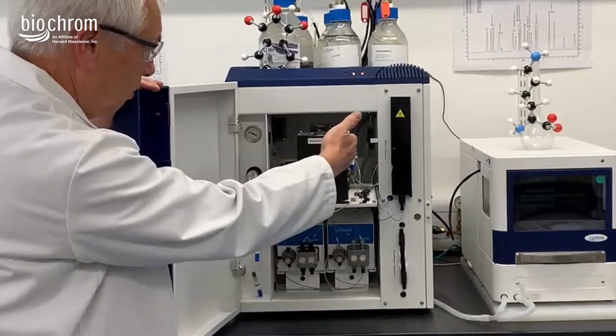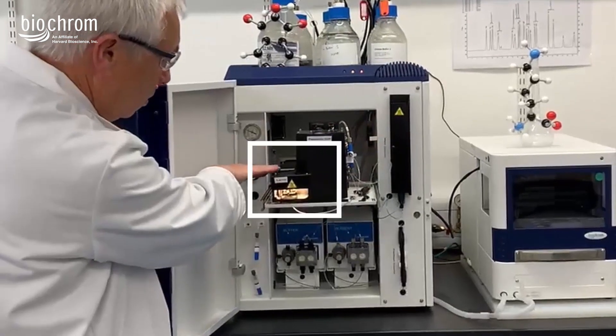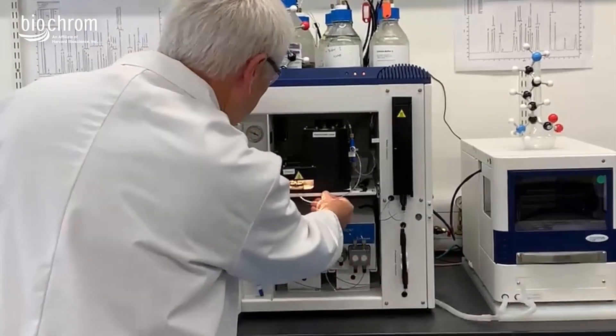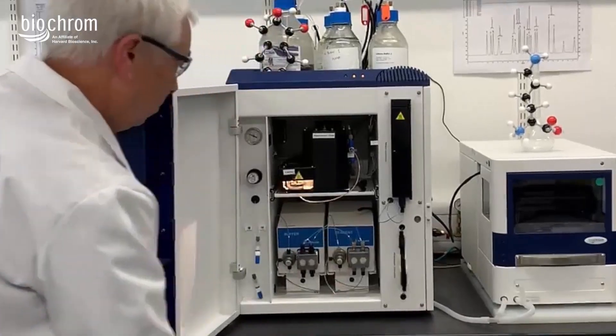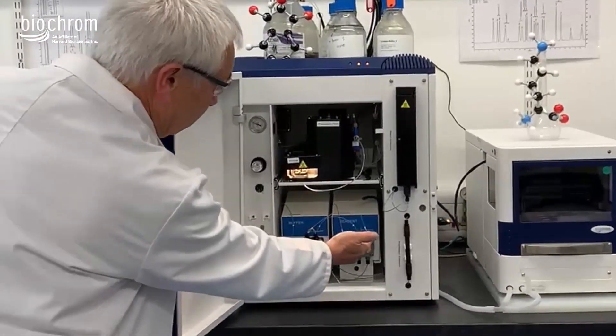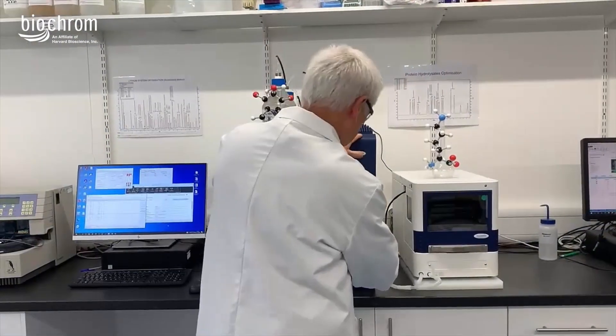That large box on the top shelf is the reaction coil — that's where the chemical ninhydrin binds to the amino acids to cause a color change, which we then detect in that little box next to it, which is the detector. You can see the light shining through there as the samples pass under it. Obviously these samples and chemicals all need to be pumped around the system, so we do have some pumps in there — these are peristaltic pumps and HPLC pumps.